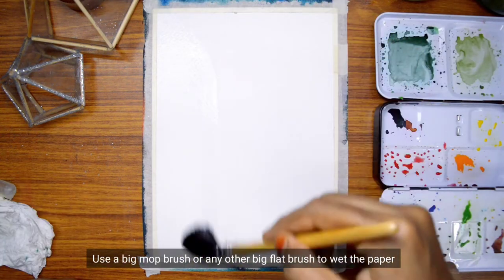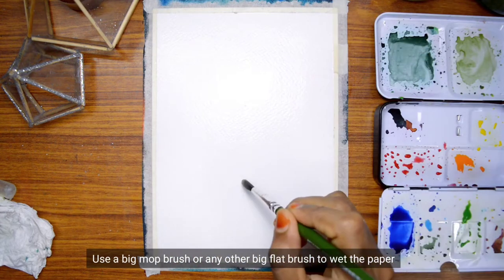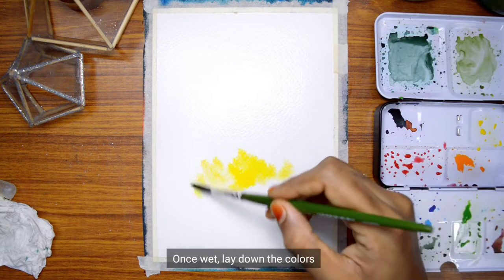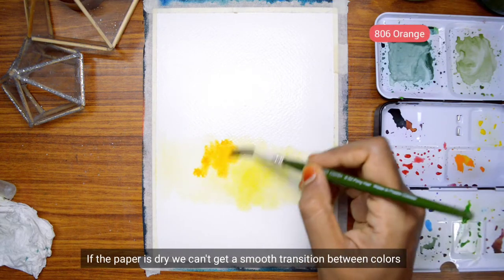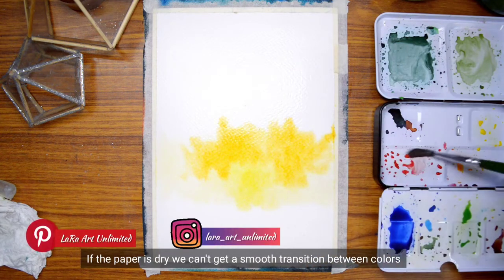Now, if we use a brush, the paper is full. Now the paper is dry. We can add anything to it. The colors are easier to blend and the finish is smooth — it is a smooth look.